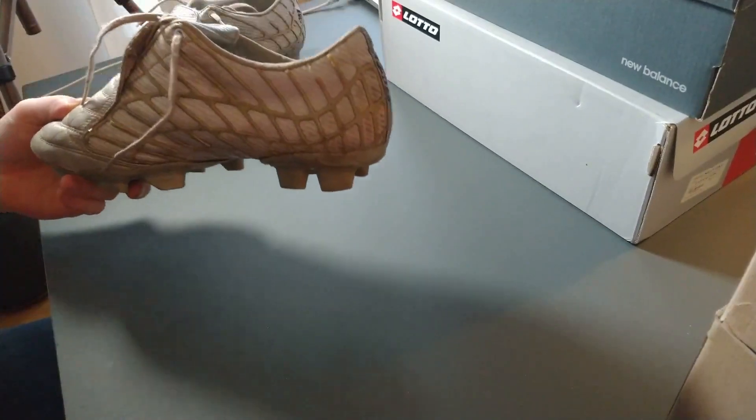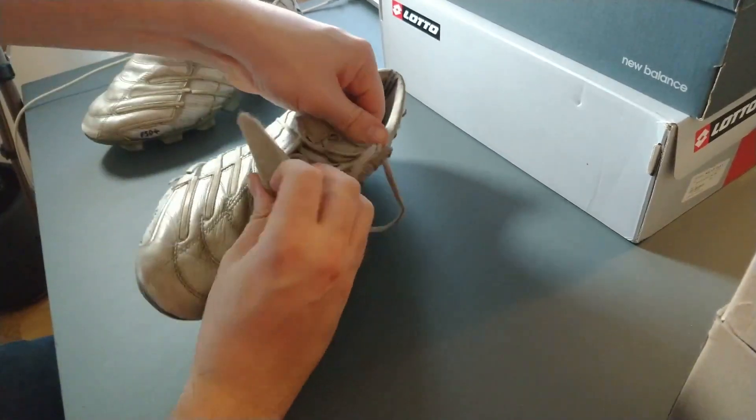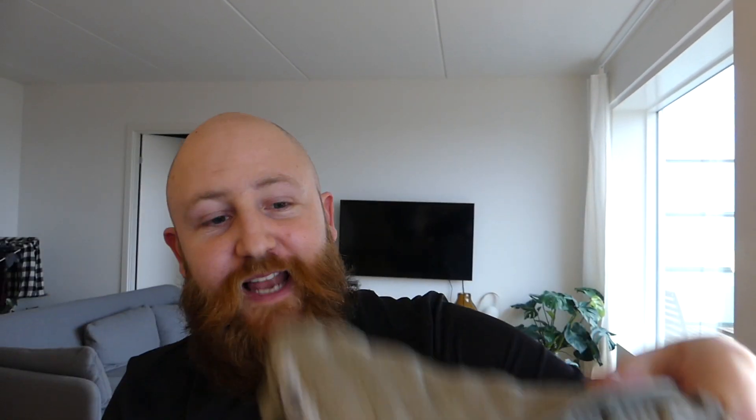Now admittedly, I have had these for quite some time and they are a bit battered. You can see that even all the plastic outer is coming off, the patch in the middle, the lace cover is still in fairly good nick. But on the whole, these are not in a good way at all. Nonetheless, a really classic and quite important boot I think to have. We have F50 Spiders as our first boot on the unboxing.